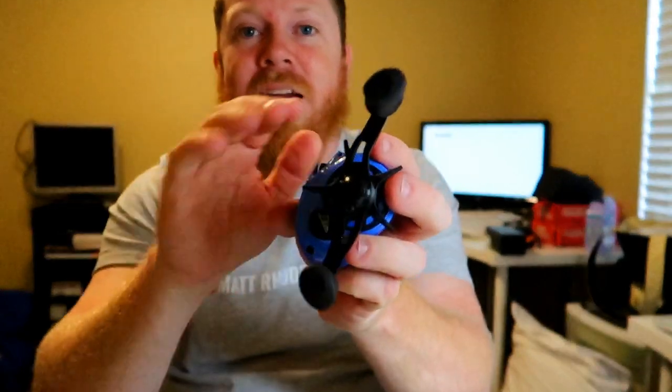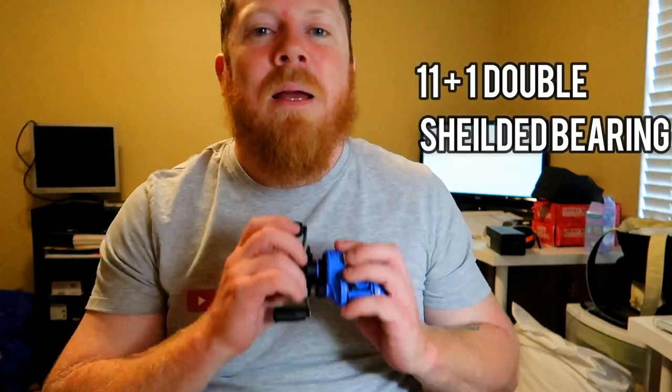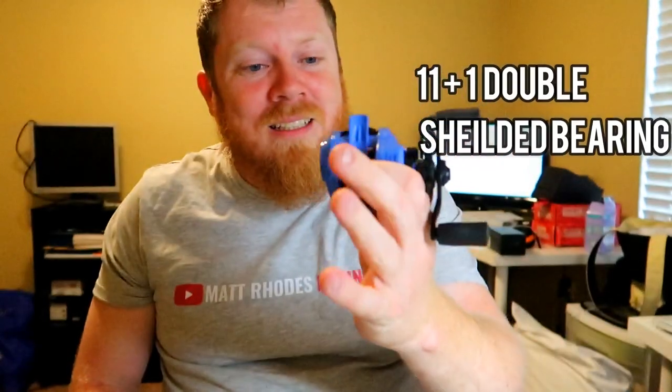It's got a rubber grip which I kind of like — they feel really good, but we'll put it to the test out in the water. Star drag — they've got the curved handle, which I really enjoy, because it helps you get into that star drag quick. Sometimes I forget I loosened my star drag and almost lose a fish, so it's good to get in there quick while you're reeling and adjust. It's also got 11+1 double covered stainless bearings — that is awesome, very water-friendly.